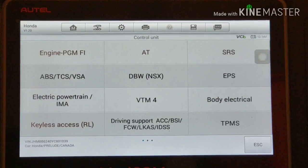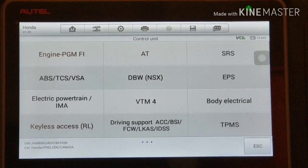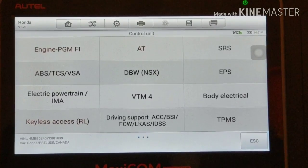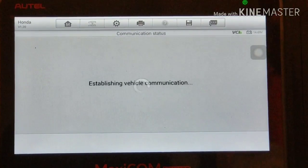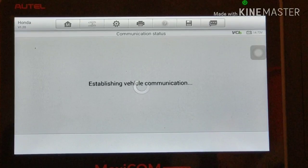Gonna start up the engine. I can see that fluctuating idle - that's what I meant. The coolant didn't bleed so it's something else going on here. We'll see what the scanner says. The scanner is already connected to the computer, the ECU, so now it's communicating. Let's see what's going on.